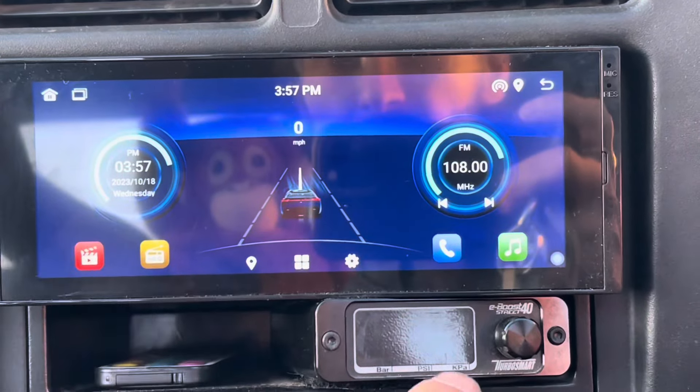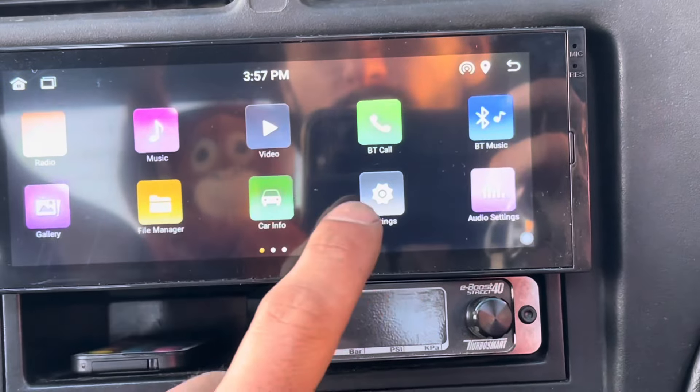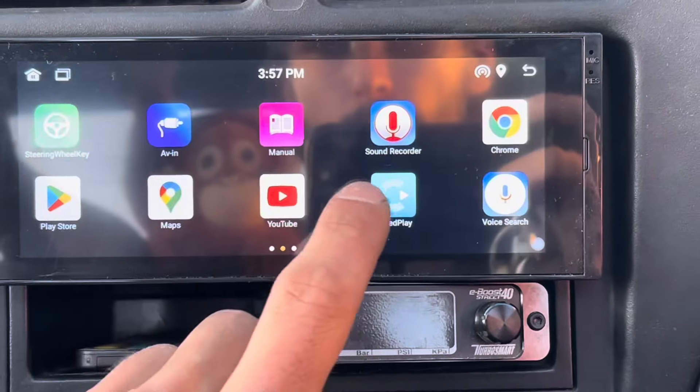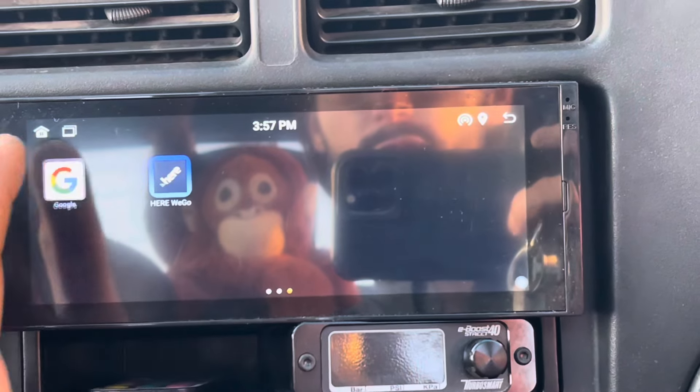You can see it has speed, radio, and many functions — gallery, you can play YouTube, Google apps, Google Maps. Pretty much you can do everything on it.